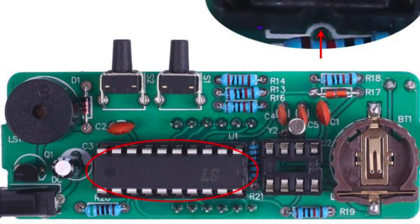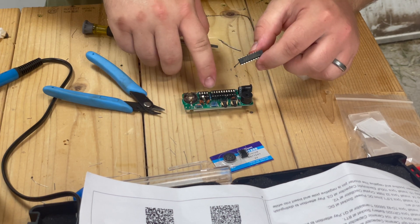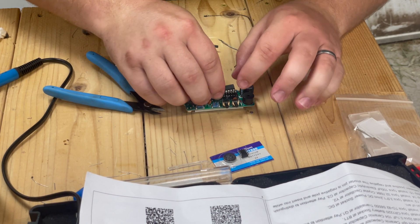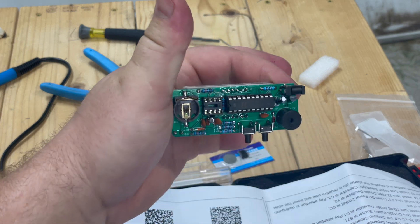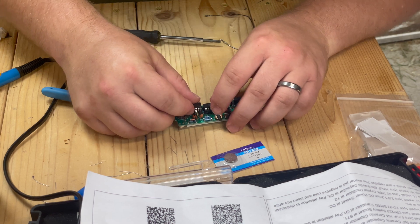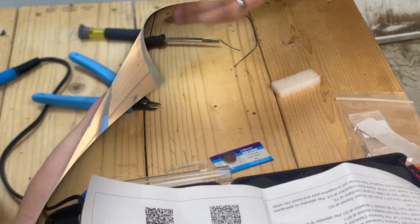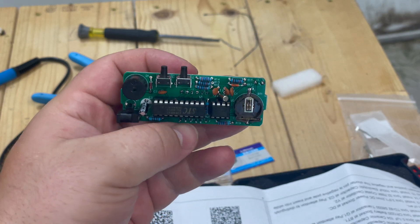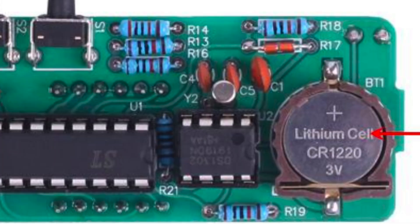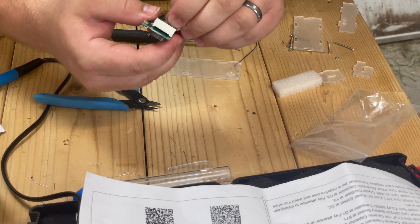Install the 20-pin chip at U1 and make sure to follow the little divot — there's a divot on the chip and there's another divot on the holder, and you want to get it going the right way. Now we do the 8-pin clock chip — it has a divot, the socket has a divot, same thing. Now we do the battery. Battery's in. We're going to tear off this film.